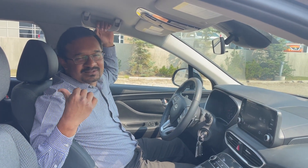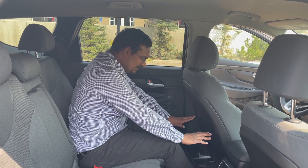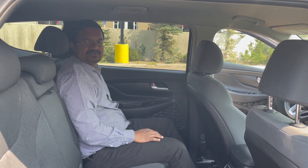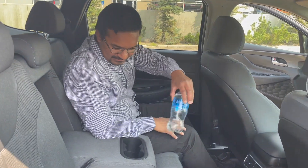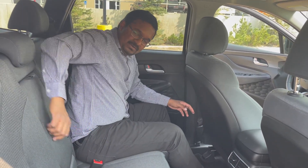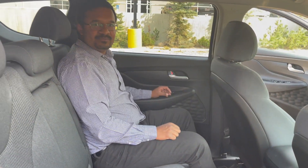Now that we've seen how beautiful the Santa Fe is up front, let's check the comfort and space for the second-row passengers. Back here I've got plenty of legroom — the Santa Fe is known for having the most legroom in the second row. The seats are really comfortable and I've got plenty of headroom. Seats recline into a comfortable position, so on longer journeys you can just recline and relax. In the middle there's an armrest with two bottle holders, two AC vents, and two USB chargers at the bottom.